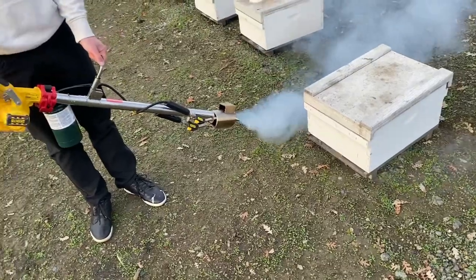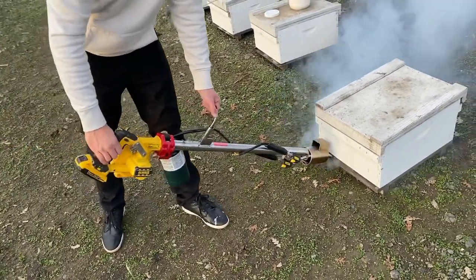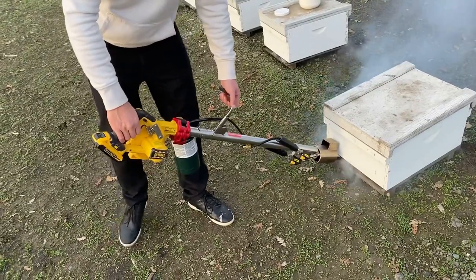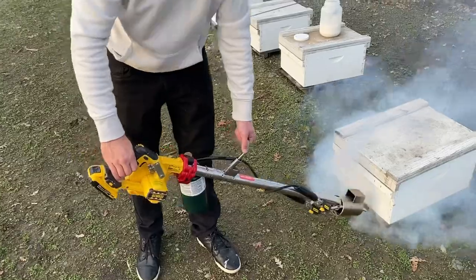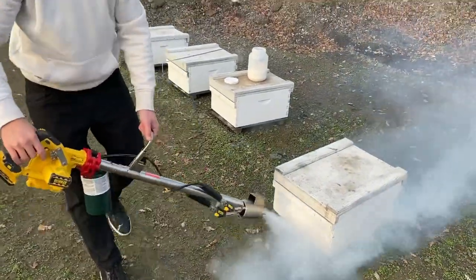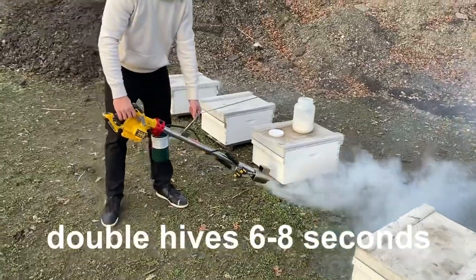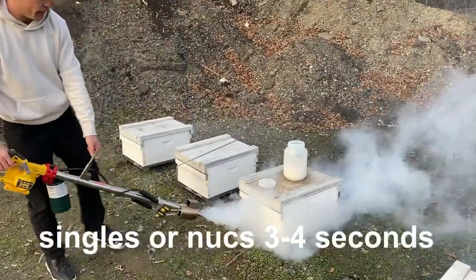It's coming — there you go, right there, that's perfect. Double deep hives is about six to eight seconds. Single hives, three to four seconds.